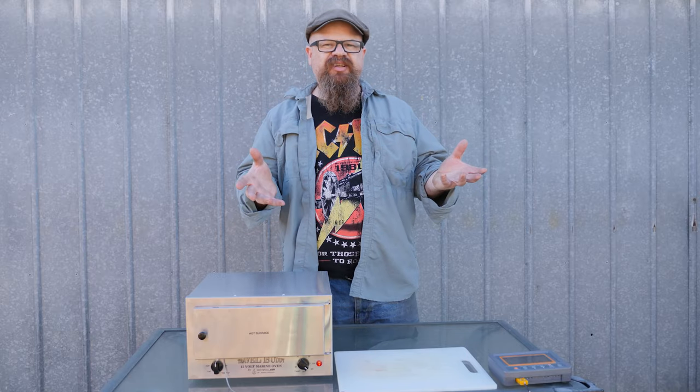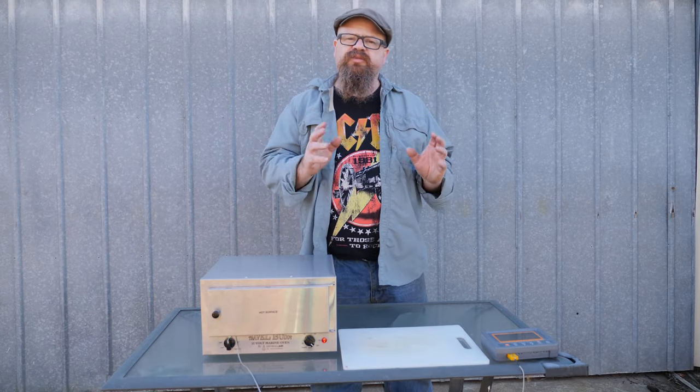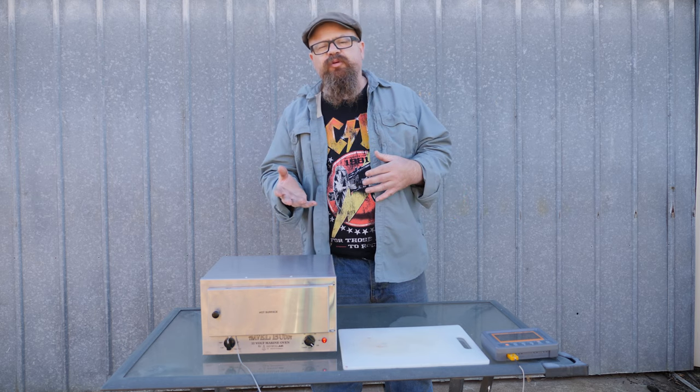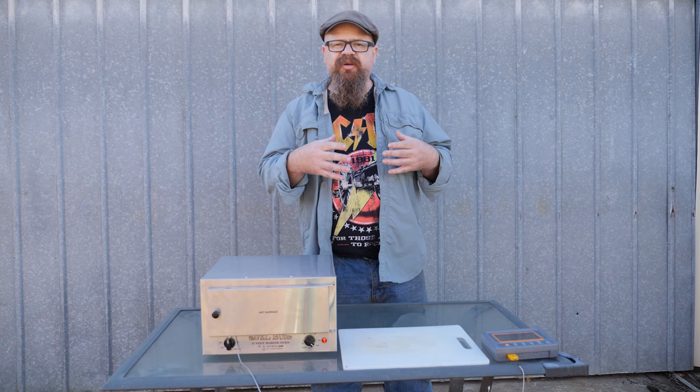G'day coppers, welcome back to the bush — actually my backyard today. In this video we're checking out the Travel Buddy 12-volt oven. We'll be checking current draw, timer accuracy, thermostat accuracy, and preheat times.